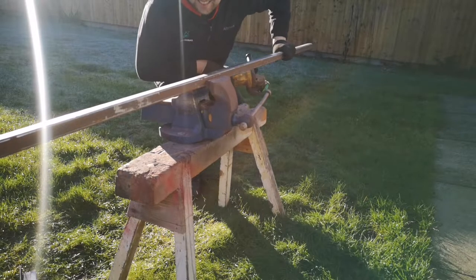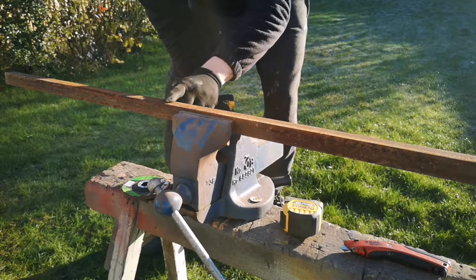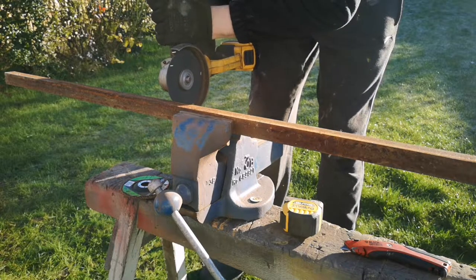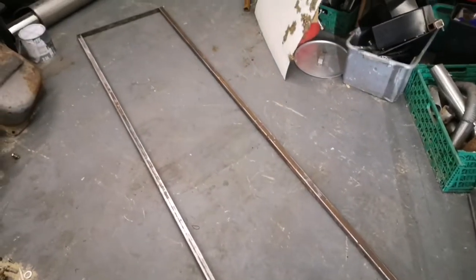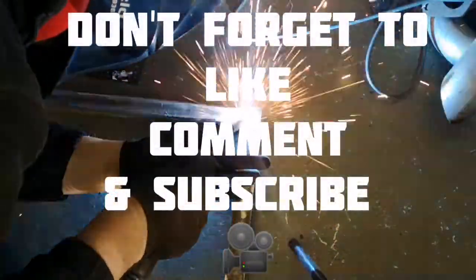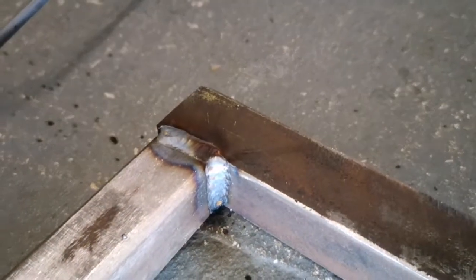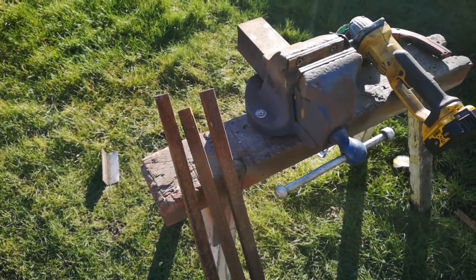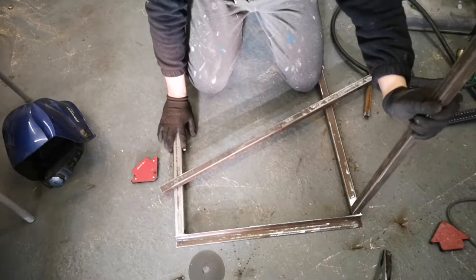Well that took longer than I was expecting. Next job is to cut the right angle at 59 centimetre sections. So this is going to incorporate the top horizontals. Legs are cut and the first one is welded on. So that took a while but these legs are all cut and cleaned up now. Literally just need to weld them on like so.